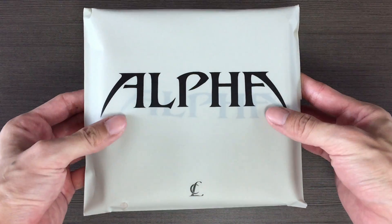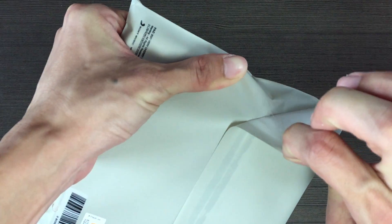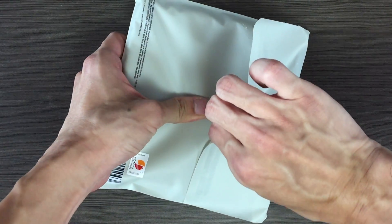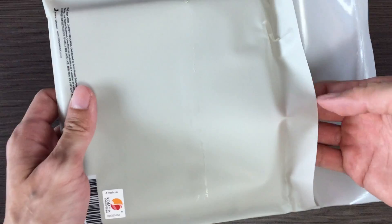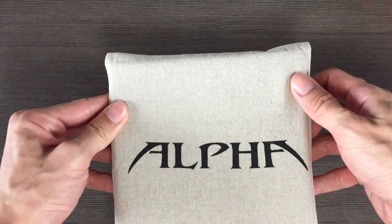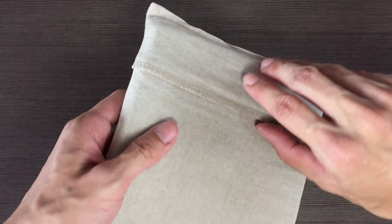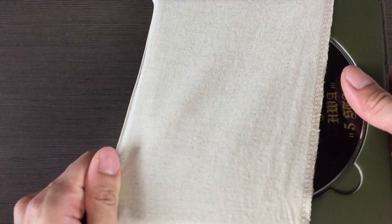It's like a pouch. It sticks very tightly. This is the album pouch. I chose this version also because the packaging is quite unique in a sense. So we take out the pouch.